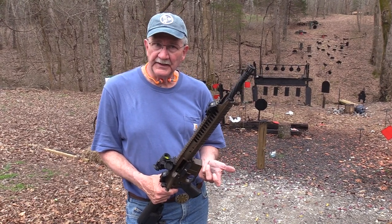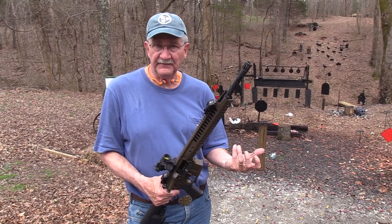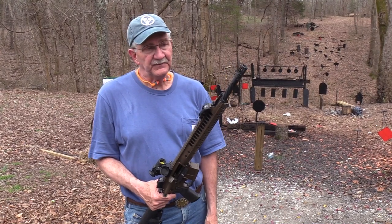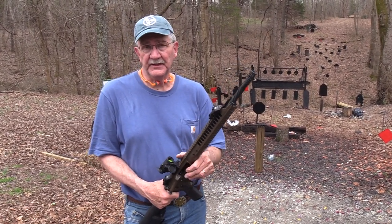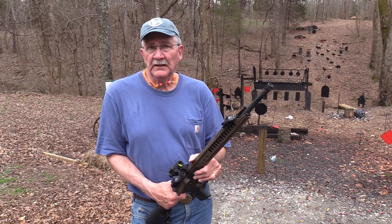We appreciate you supporting the people that support us — Ashland City Armory, that takes our guns in. They're our FFL, over in Ashland City, Tennessee. Appreciate their help, and everybody that helps us. Mostly, we appreciate y'all coming to watch — that's the best part. Life is good.